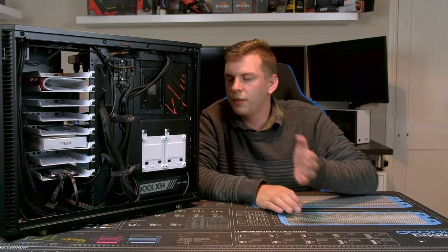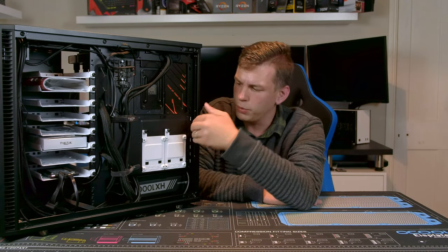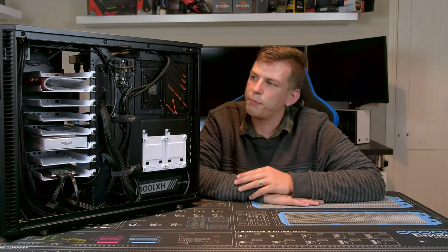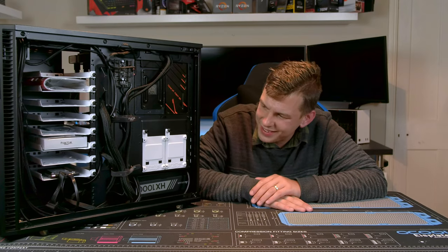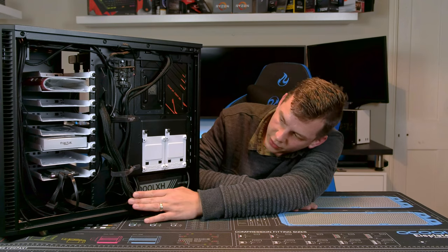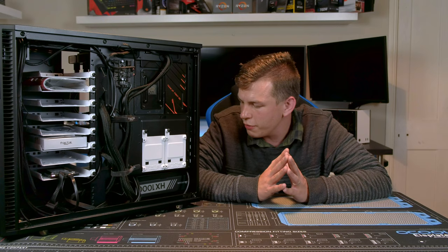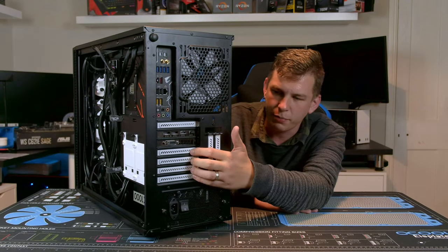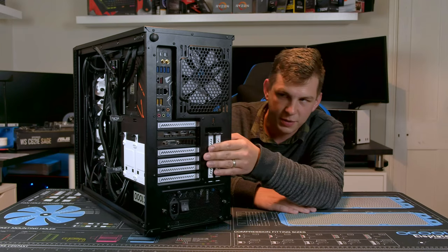I've actually really liked this case — it's incredibly well built. There are loads of cable tie mounts and about half an inch, around 12mm, of space at the back for cable management, so plenty of space to tuck everything away and keep it relatively neat. On the back there are standard 7 PCI Express slots, all held in with thumb screws, and you do have a vertical GPU mount there as well.